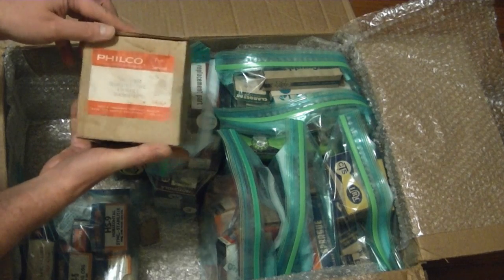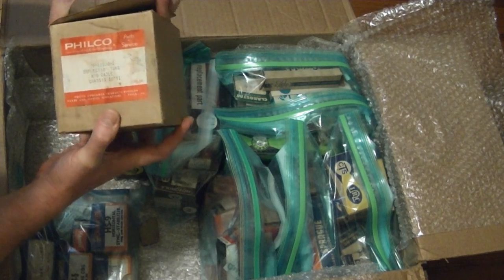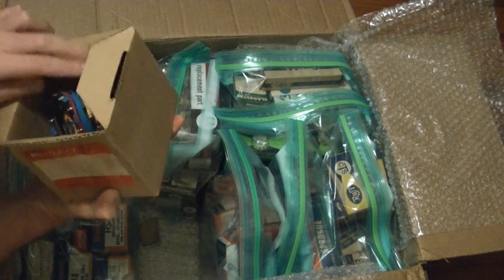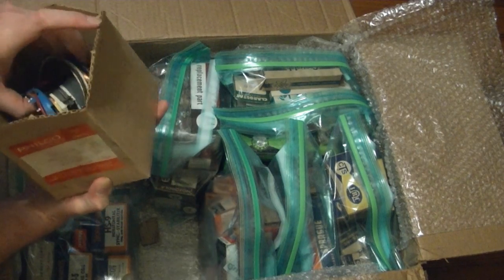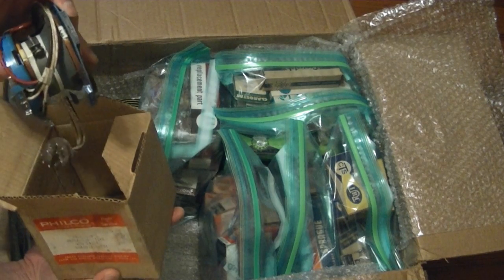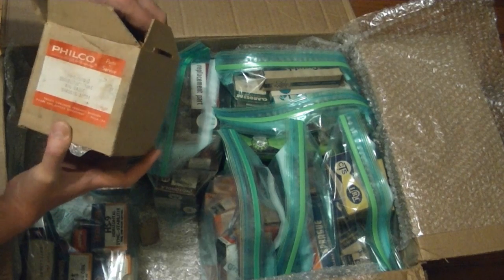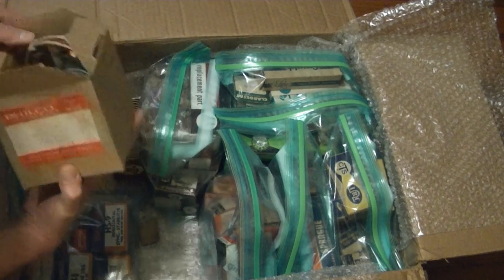It's a genuine Philco deflection yoke and cable. Not sure what set this would go with — might be for a Predicta, but I'm not sure. It's got the part number on there though, so it would be easy enough to look up.